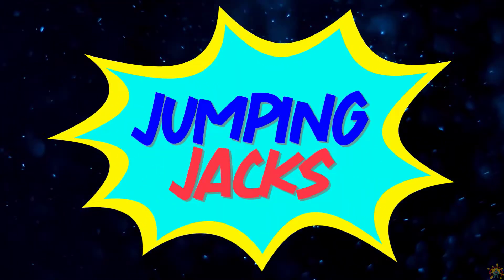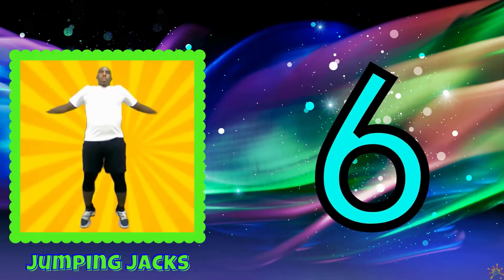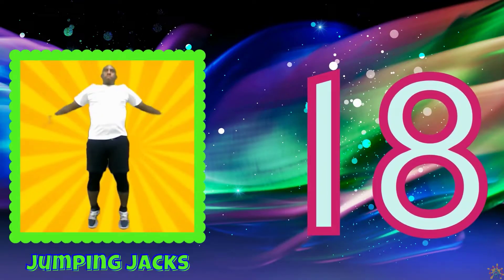Let's start with jumping jacks. 2, 4, 6, 8, 10, 12, 14, 16, 18, 20.